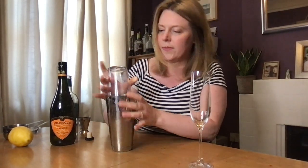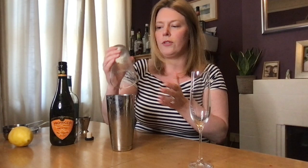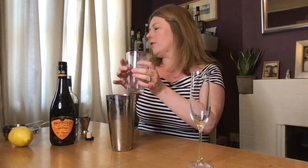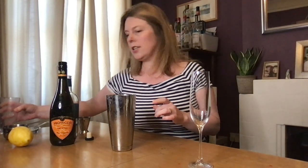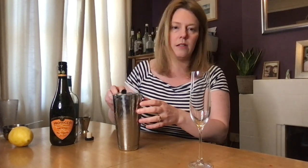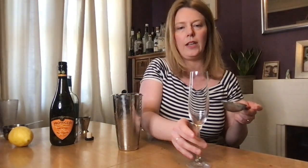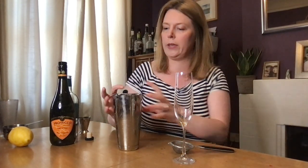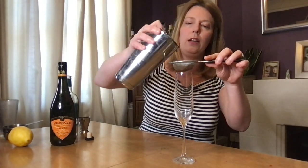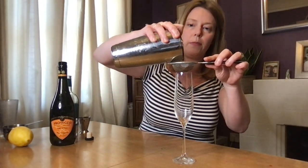Cooling down nicely. Do chill your glasses if you can before pouring your cocktails — I completely forgot about that. We're going to strain this — double strain it. The strainer is on its last legs but we'll see. Double strain, fine strain into your champagne flute.